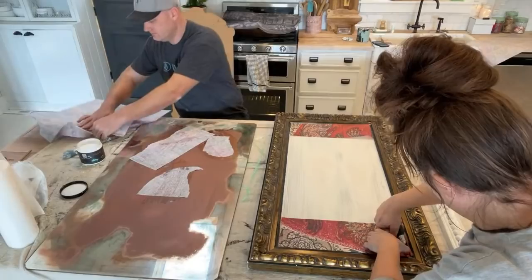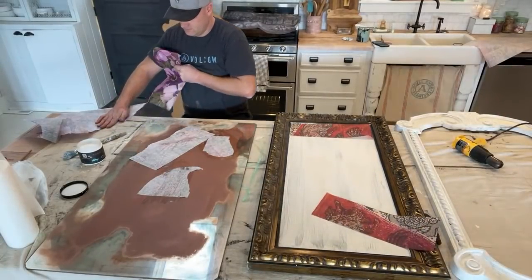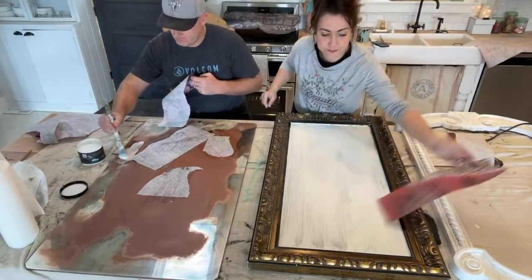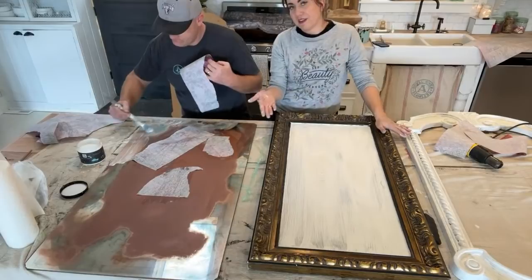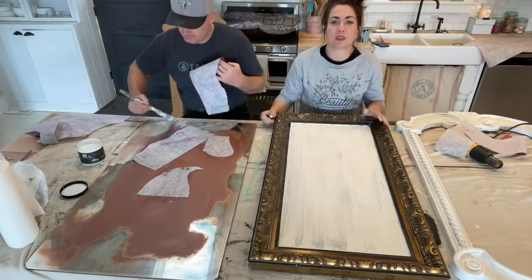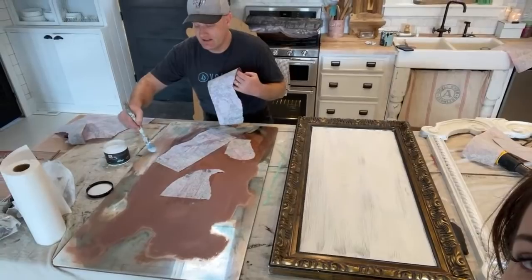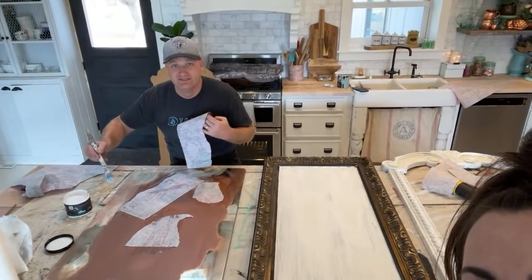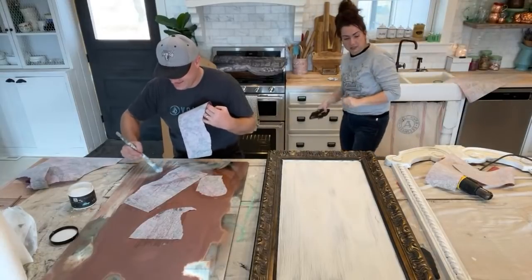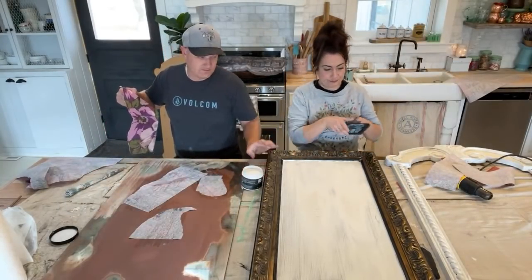The nice thing about decoupage paper versus napkins is they're much bigger and you don't have to separate them — I hate separating napkins. I wonder if you wanted a grayed-out effect on top if you could use something like Old and Gray as a liquid patina because it is liquid patina — just a gray one. We might have to play with that next time. I'm going to pop the camera up so they can see your faces — just angle it up slow, ever so slightly.